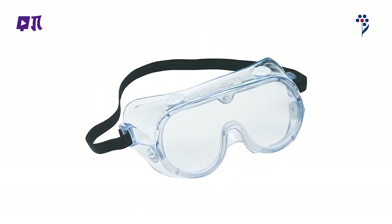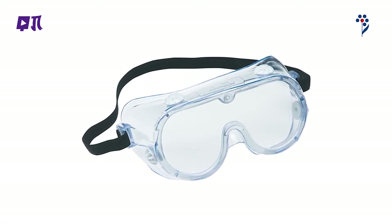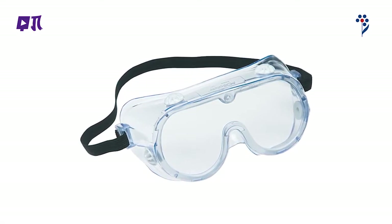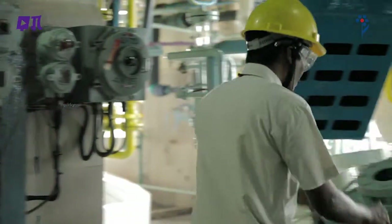Splash चश्मे: एक लेंस और frame जो polycarbonate का बना हो और जिसमें side shield हो। Prescription चश्मे पहनने वाले व्यक्ति को इन्हीं के ऊपर उपयुक्त चश्मे पहनने चाहिए।